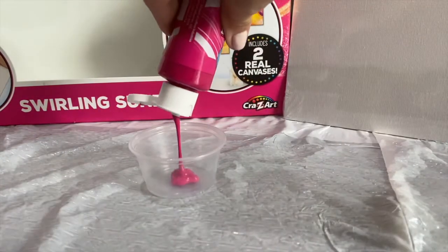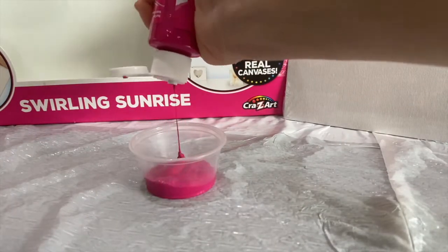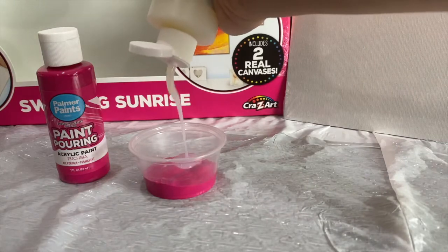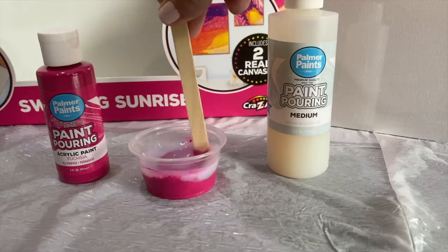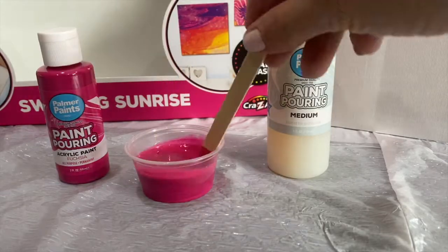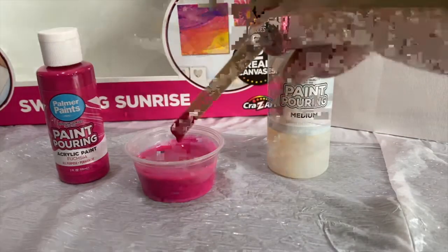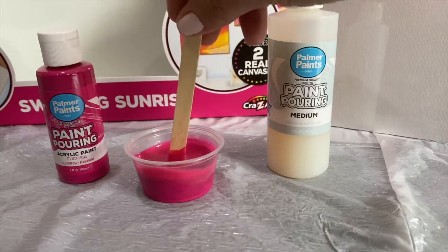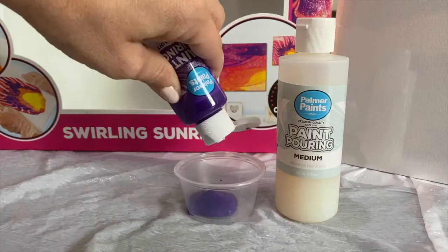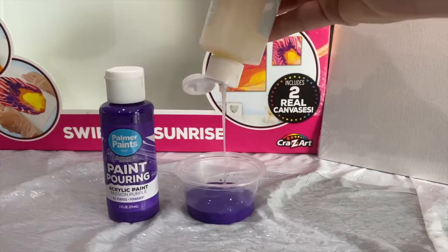I'll fill the mixing cup about a third of the way with the paint. Next I'll do a 3 to 1 ratio of the pouring medium. Then I'll use one of the sticks to mix it together. The instructions say the overall consistency should still be thick, but more runny and pourable. We'll do the exact same thing with the purple and the yellow.